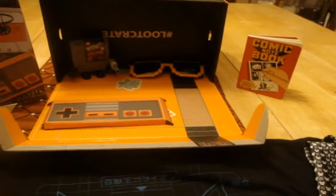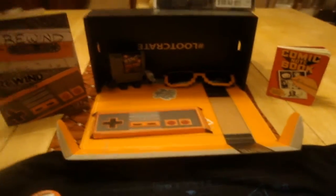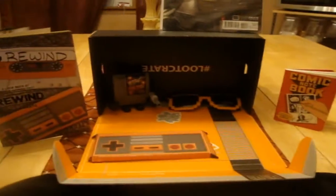Thank you guys so much for watching. This has been Loot Crate January 2015 Rewind Edition. If you want to get Loot Crate, click the link in the description — it helps me out and you can also get a discount on your Loot Crate subscription. My name is PibbyDeed, and I'm out.